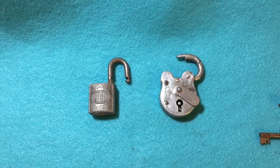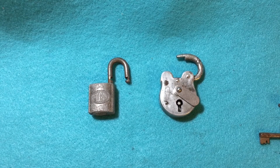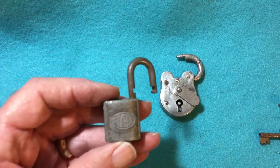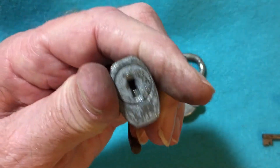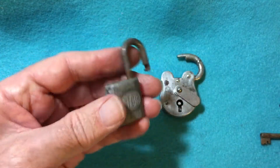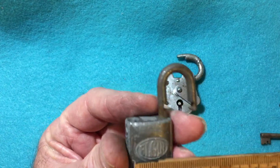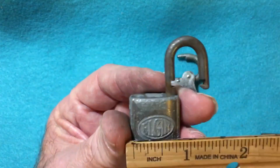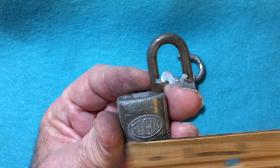Today I'm going to be opening two small padlocks. One is an Elgin — it's a wickle lock. I don't have a key for it. It's about two millimeters, or an inch wide.